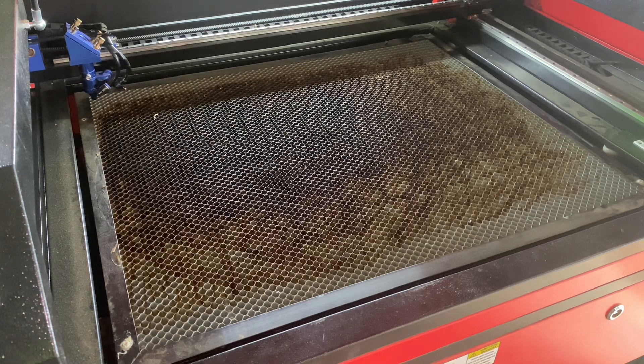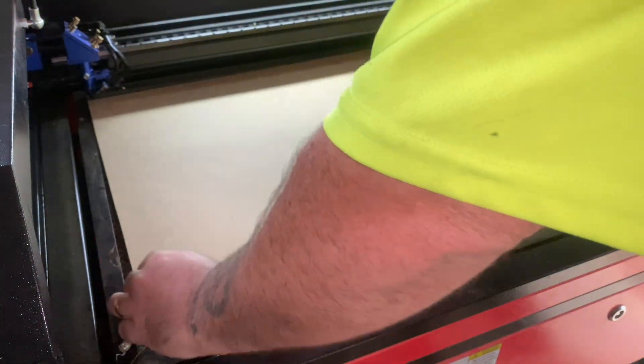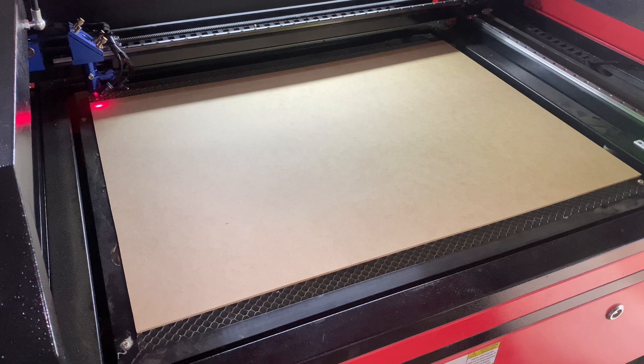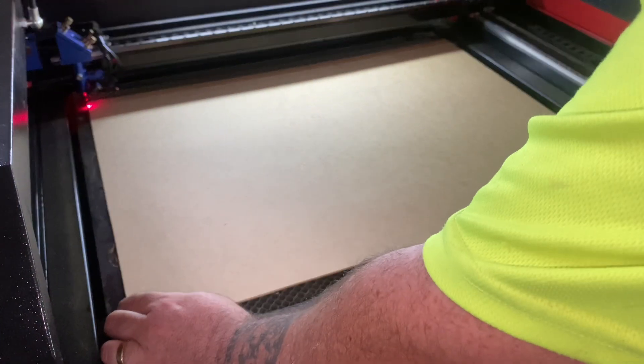Alright guys, here we are at the laser. I'm using three mil MDF. I'll get that onto the bed, do a quick frame, and get it cut out. This first one is the background, which will be painted black — it'll be pretty quick. Then we'll cut out the front section which is the writing.